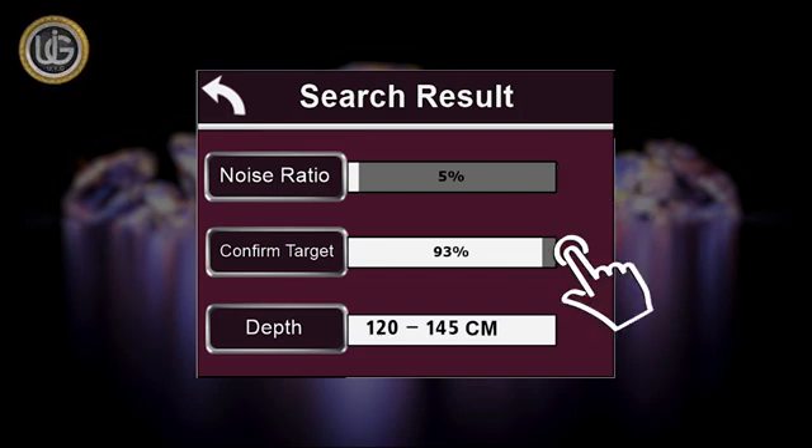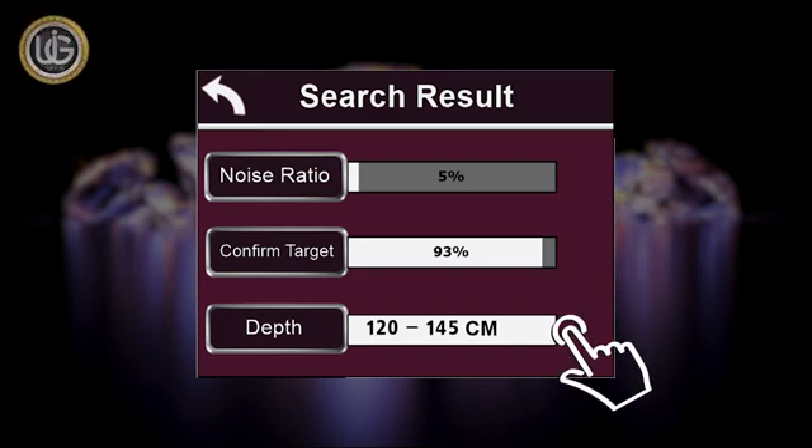Target confirmation: it is the percentage of confirmation of the presence of the target in the search area. Depth: it is the possible depth within which the target will be located. For example, the depth is between 100 cm and 145 cm.